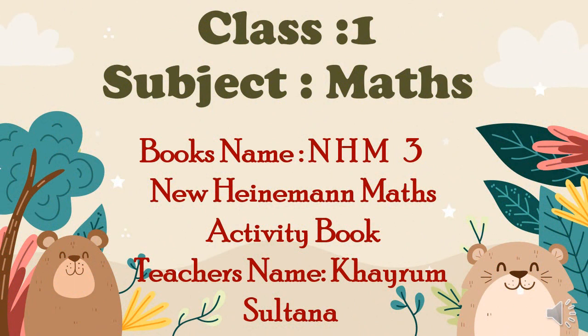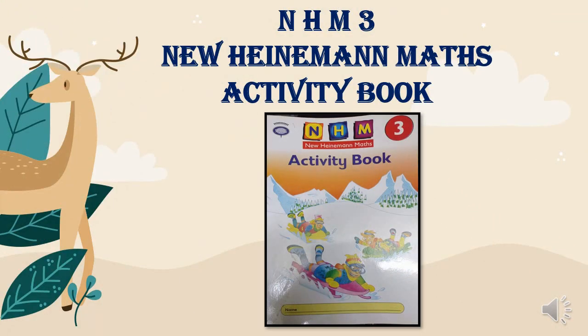Hello students, Assalamu Alaikum. This is your math teacher Kharim Sultana. Our today's lesson is from Handyman Maths 3 activity book. This is the cover page of our activity book.